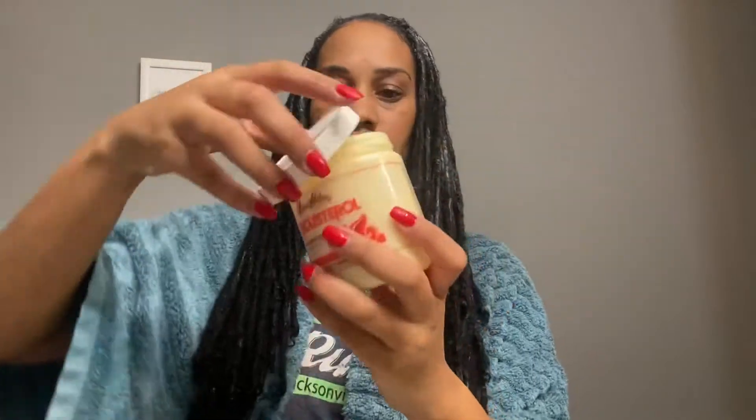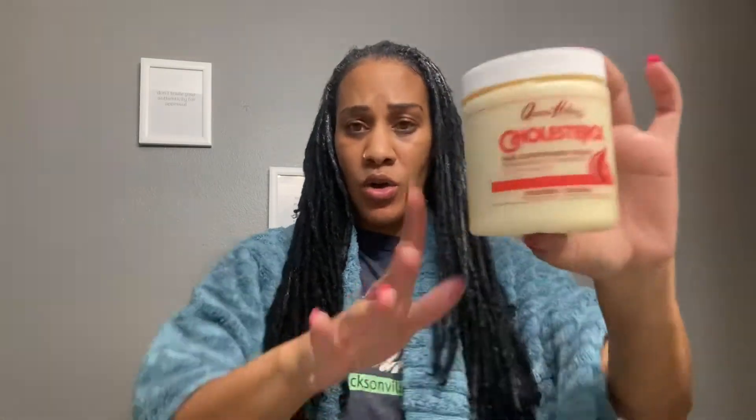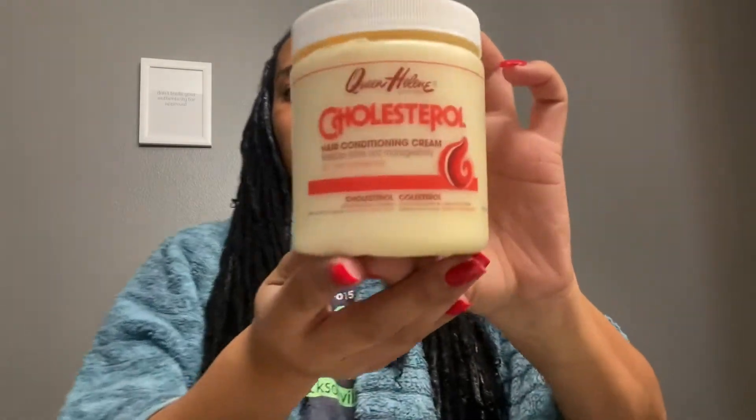Now that I have my cholesterol treatment in my hair — my mom used this on me when I was a child, and now that I'm 36, I still use it — get you some of this product. Let me let y'all screenshot it.